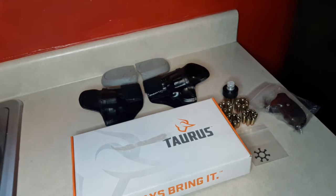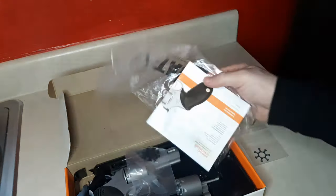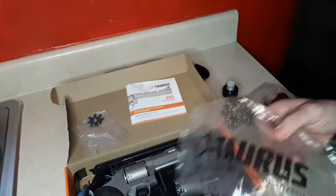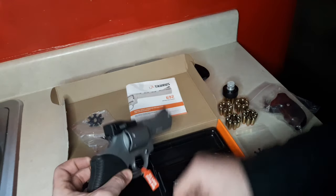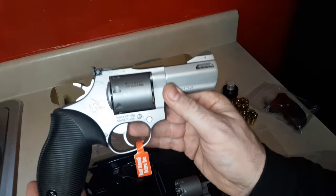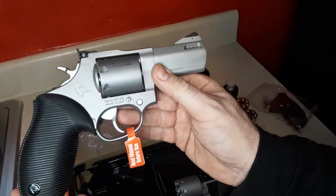Hey guys, Dan the Wolfman here at catchitu.com. Look at my new Taurus 692 that they sent me to test and evaluate. Here's a little unboxing video — I've already opened it up, but I'm going to show you the important stuff. It comes with a rear sight protector and is a dual — actually triple — caliber revolver. The Taurus 692 is a three-inch stainless steel revolver.